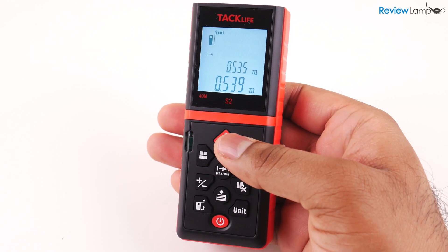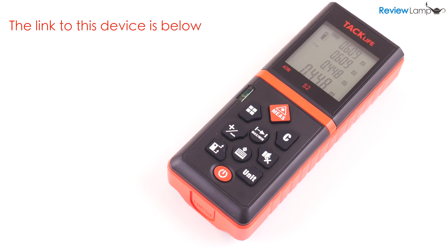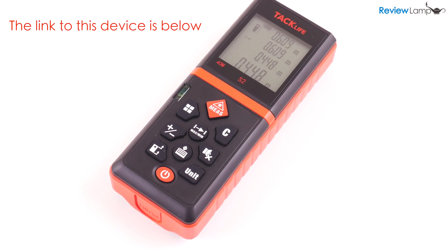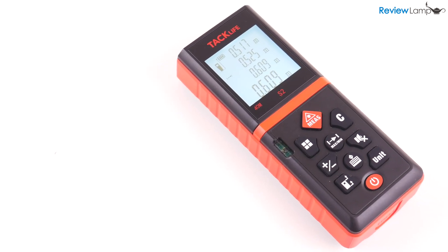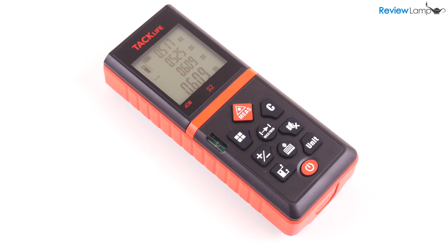Today I'm looking at the Taclife S2 Advanced Laser Measure, which was sent to me by Taclife for this review. The Taclife S2 is available in several different maximum measuring capacities, but the unit I'm looking at today is the 131-foot or 40-meter version, and I'll leave a link to this version below.